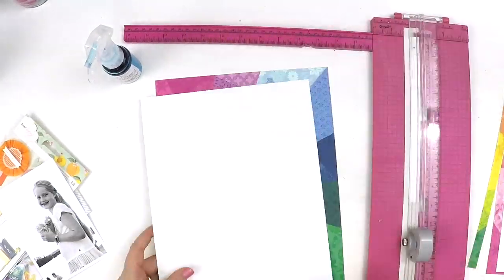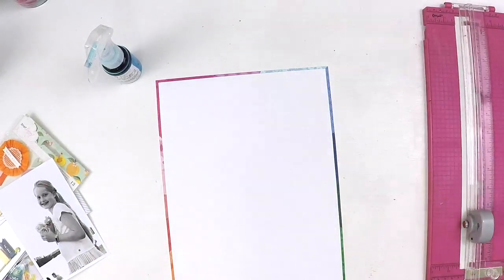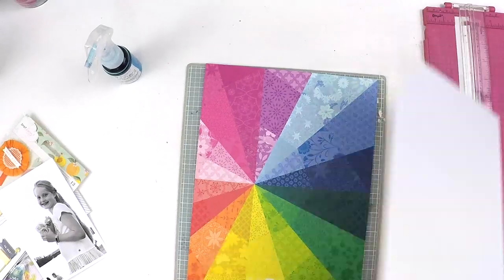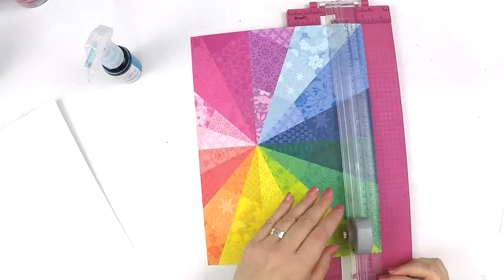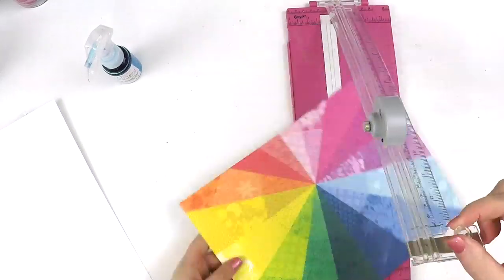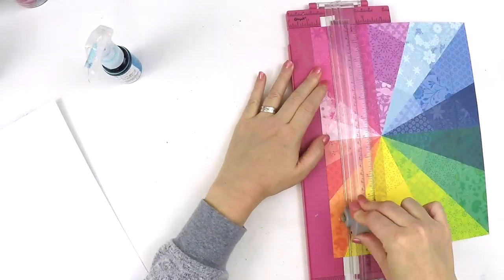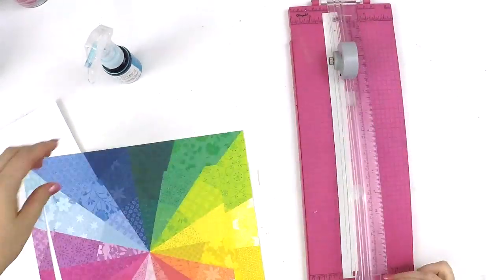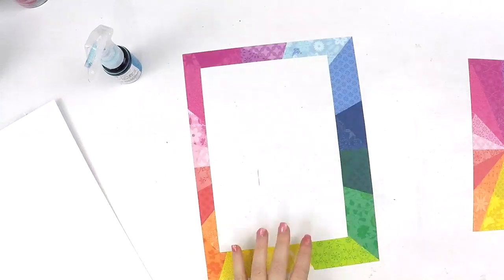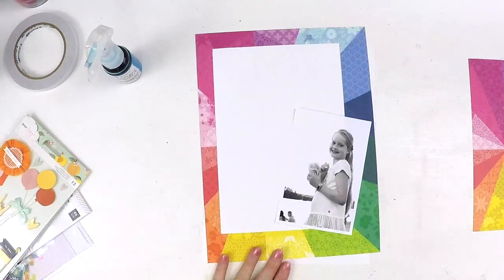Each design team member was asked to do a challenge, and my time slot is the very last of the challenge weekends. So I thought I'd be really kind to these ladies and have a keep it simple challenge. But that kind of back-flipped on me because my layouts are never simple — they've always got stuff everywhere. So this was actually quite tricky for me.